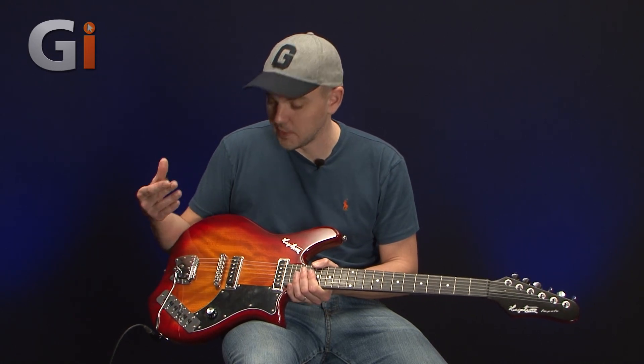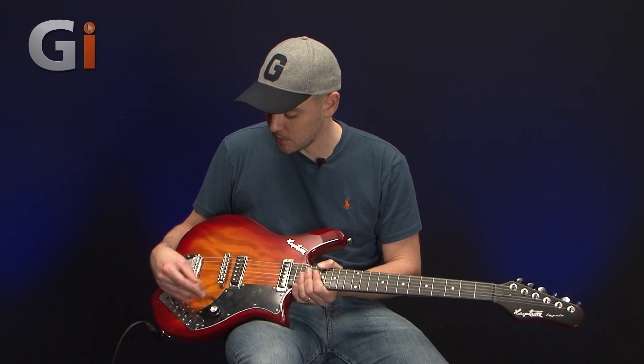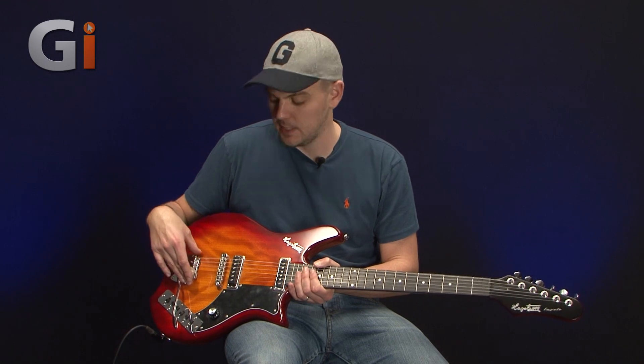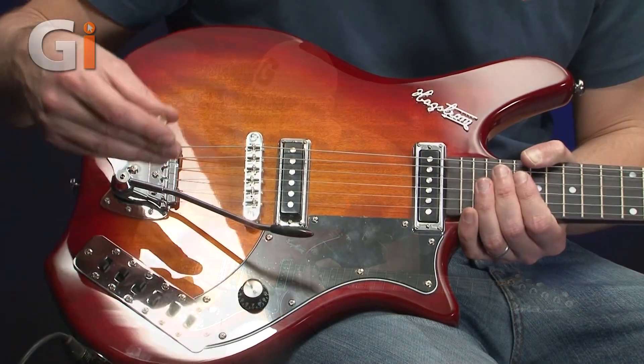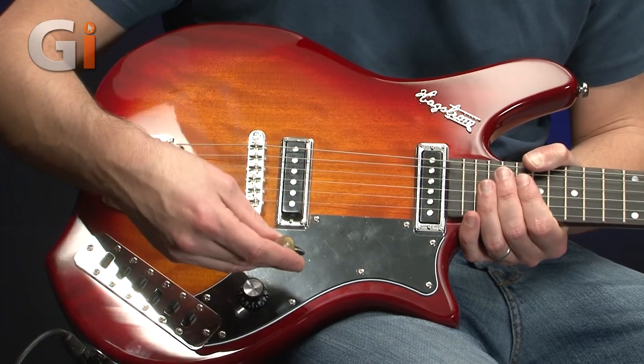We've got this vintage tremolo here. If you're familiar with the old ones, they had a trem unit that wasn't described as being particularly reliable. So this part of the guitar has been completely revamped and redesigned, and they've come up with this one, which looks pretty cool and has been working well for me so far today.